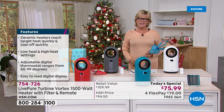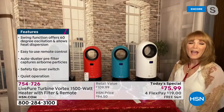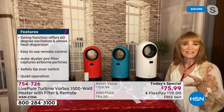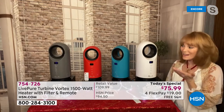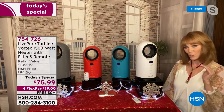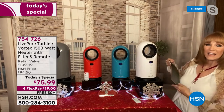You'll probably notice a difference in that first month. And this is ceramic technology — ceramic is the best of the best. When you want the best hair care or cookware, it's ceramic. So this is ceramic — it's economic. It heats up the fastest and also cools down the fastest when you're done, which is important for safety. The heat is going — I had it set on 81. This is thermographic paper, so you'll see it's all one shade before I put it in front of the heat.